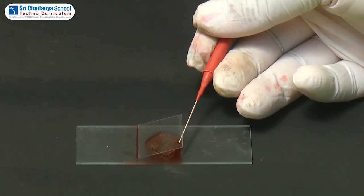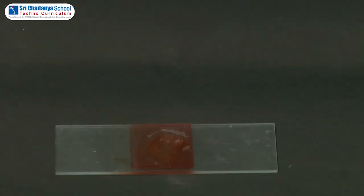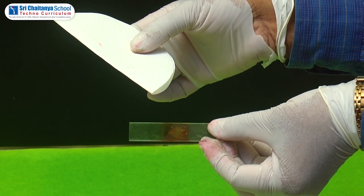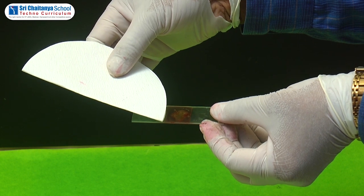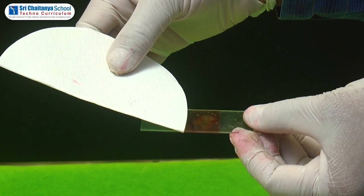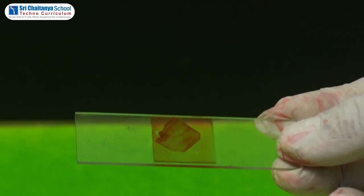Cover the onion peel with the cover slip. Place blotting paper on the edges of the cover slip to remove any extra stain. By doing this, the extra stain will be removed and the section is ready.